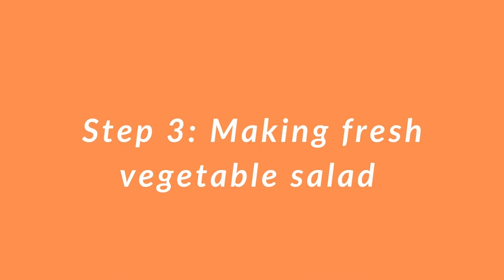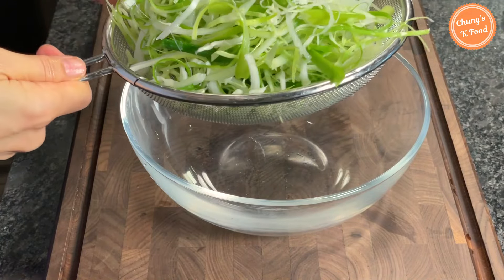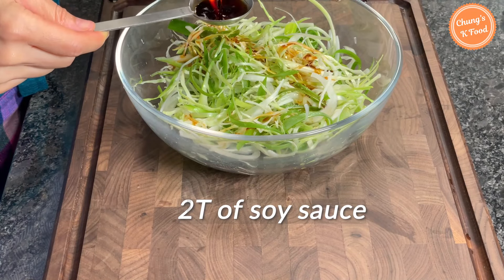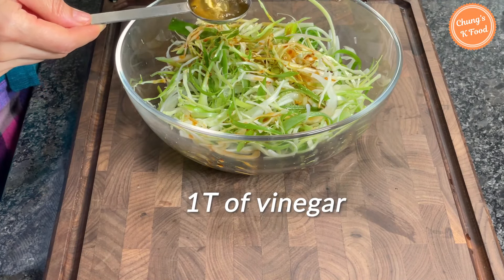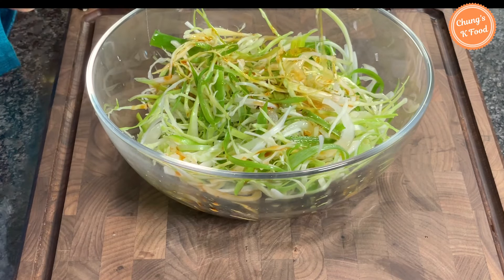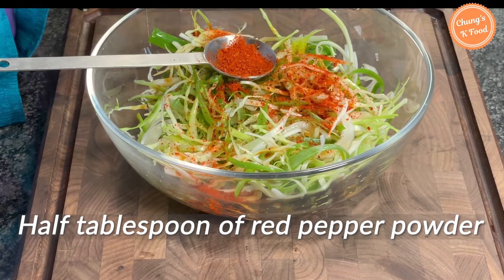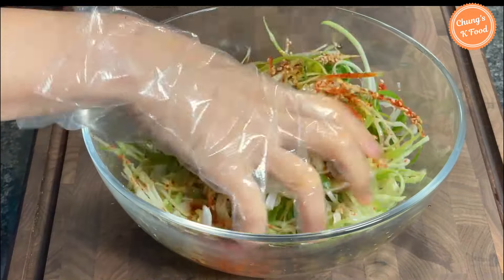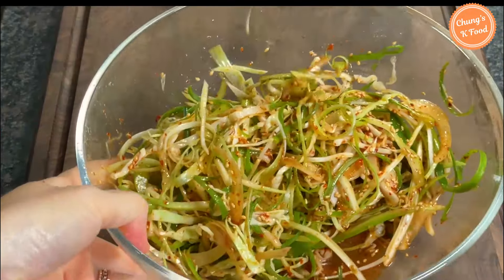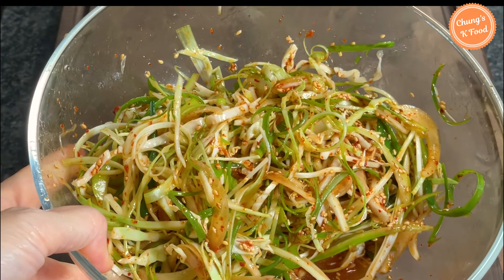Step 3: making fresh vegetable salad. These are vegetables that have been drained. I will season it to be sweet and sour. Add 2 tablespoons of soy sauce, 1 tablespoon of vinegar, 1 tablespoon of honey, 1 tablespoon of red pepper powder, and 1 tablespoon of sesame seeds. Mix all ingredients evenly and gently. If you eat this fresh salad with pork belly together, it enhances the taste.